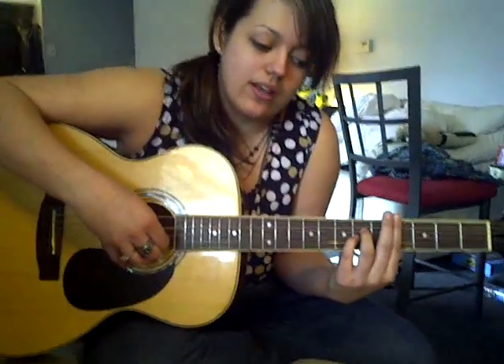Hi guys! This is Lauren Tyson. This is going to be my how to play My Heart Will Go On by Celine Dion. Before we get into the chords or anything like that, I just wanted to let you guys know that this is a finger-picked song.